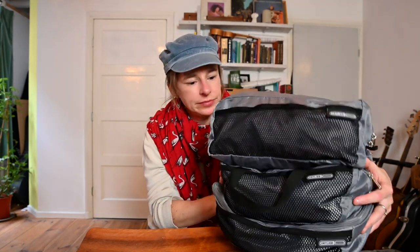So the packing cubes are made in a way that they sit on top of each other — it's kind of like a pyramid. That way they easily all fit in the Ortlieb bags. To be honest, I have different kinds of brands that I use, and these fit in different bags if they're big enough. This is the Ortlieb bag, and these all fit in here.